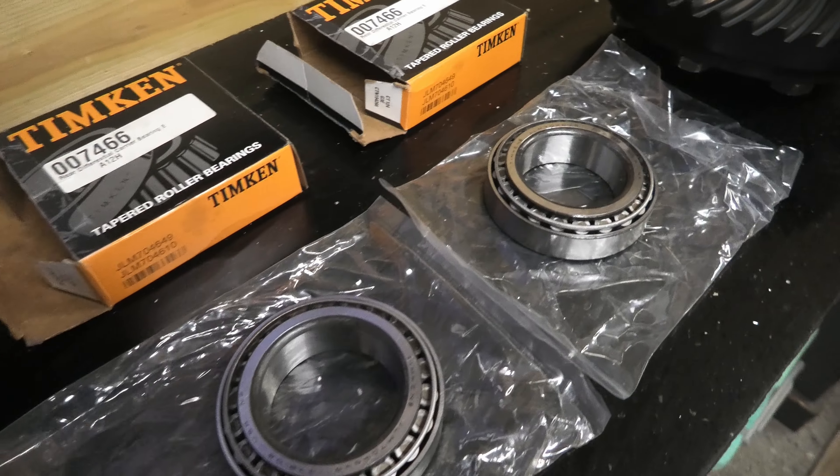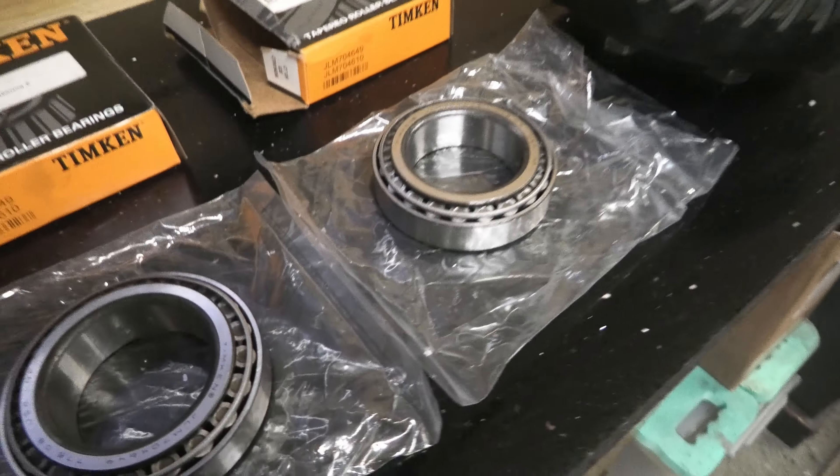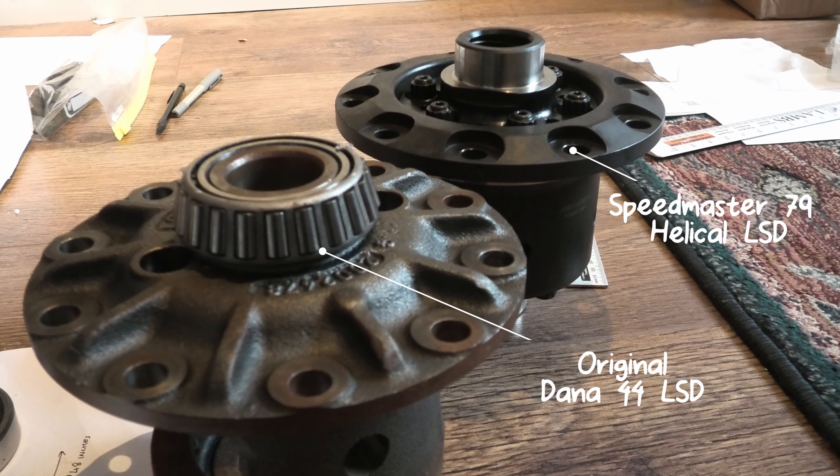I've now installed a Speedmaster 79 pinion-drive limited-slip differential, and a video on that is coming soon. Instead of the spider gear setup it uses one large central pinion gear surrounded by six helical pinions — an incredibly strong unit. If you apply a tiny bit of handbrake to add resistance, both wheels turn together like a locked axle. A regular LSD struggles when one wheel is in the air since the spinning wheel gets all the power, so a locker is better in extreme situations, but this diff has been fantastic — very quiet and effective.